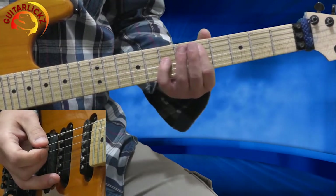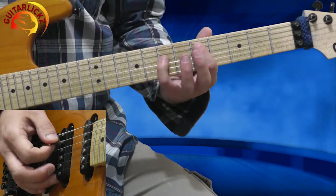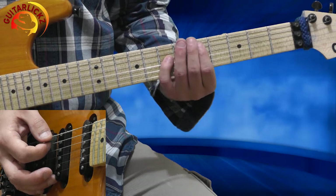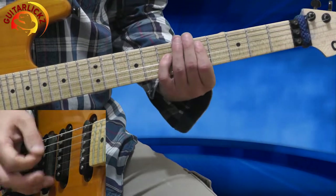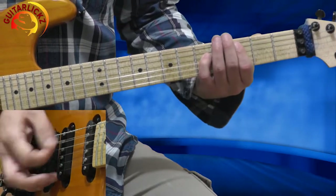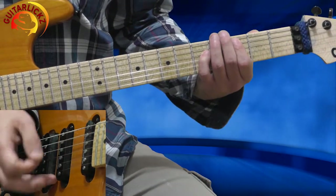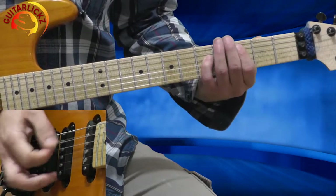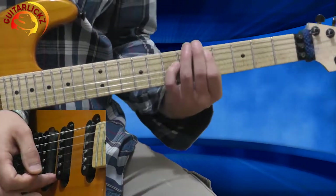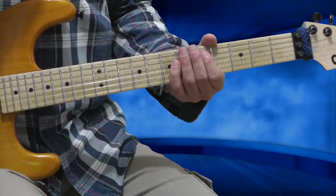Now I'm going to the D5 chord — 1st finger on the 5th fret A string, pinky on the 7th fret D string. I'm playing it one time and sliding a whole step down to C5, same shape. Playing 4 times on C5, and the 5th time I'm sliding back to D5. This is the 2nd section.